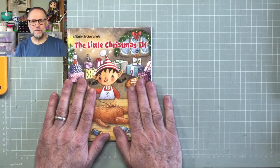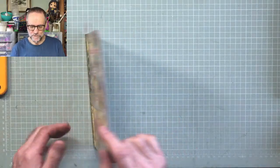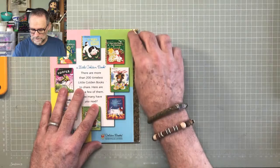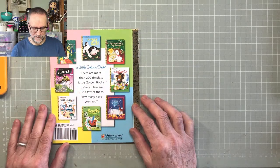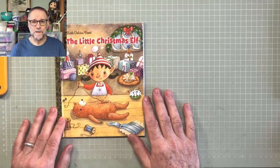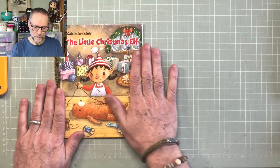This is the book we've chosen to use: The Little Christmas Elf. As you know, Little Golden Books originated in America in 1942 when they cost 25 cents. This is the one we're going to be altering. You can choose any one you like — it doesn't even have to be a Christmas one. You could just follow along and do a normal one.